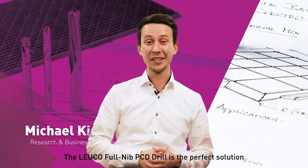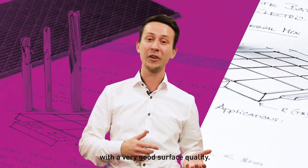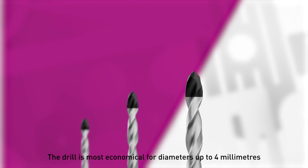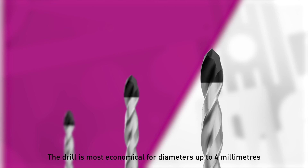The Loeco Fullnip PCD drill is the perfect solution for everybody who needs to drill a very high number of holes with very good surface quality. The drill is most economical for diameters up to four millimeters.